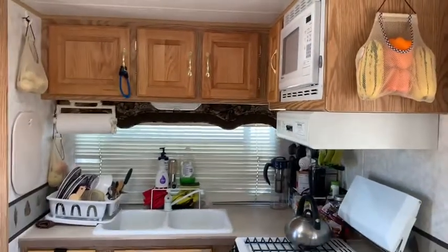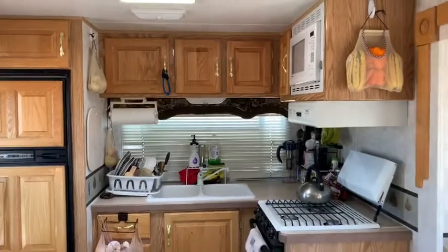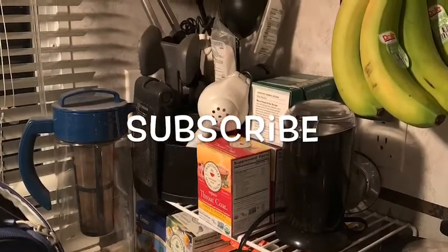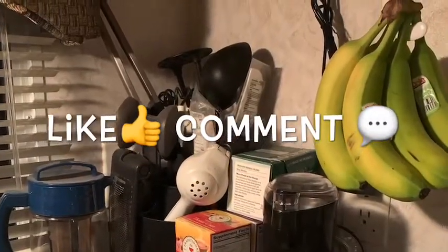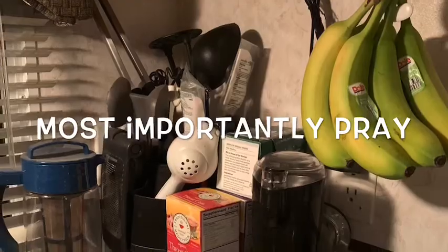So there you go — my kitchen in a nutshell, as it is right now. Maybe this inspires you to organize your kitchen, and you can see how we live in our RV. Please subscribe to our channel, Boondocking for Jesus — that's going to be a big help for us and we can hear your comments. Please like our page, give us some feedback, and most importantly, pray for us on our journey. Thanks for watching.